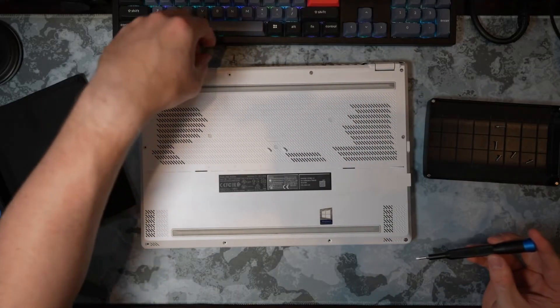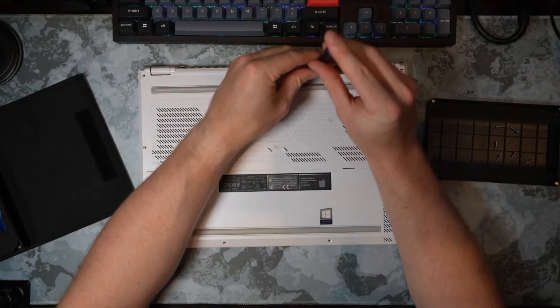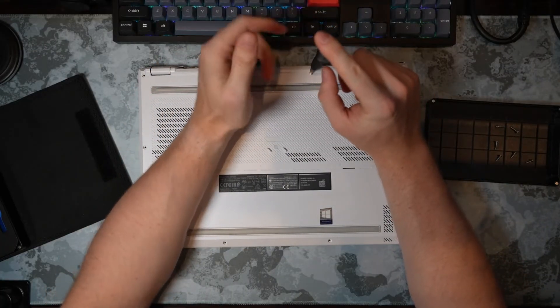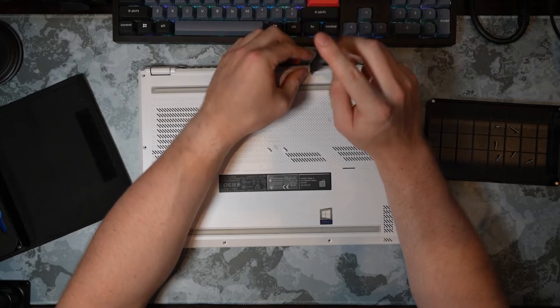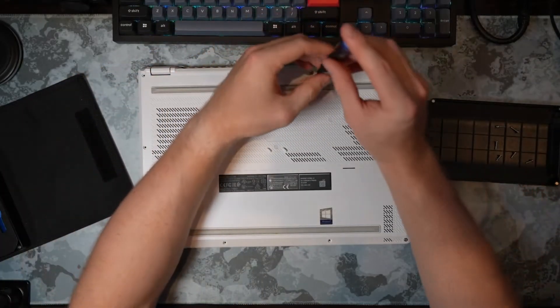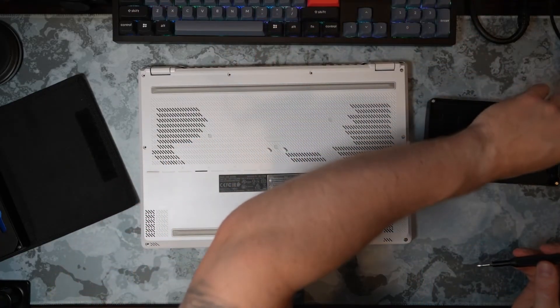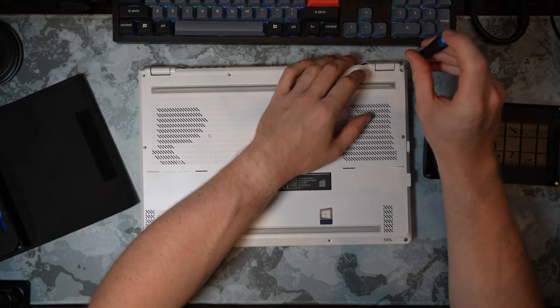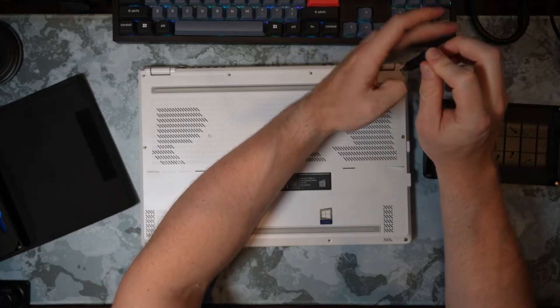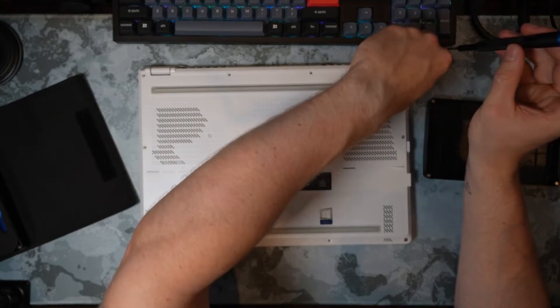I just got back from a deployment, and I used this laptop the entire deployment. Fantastic laptop — battery life has been great. This is running Windows 11. I have 32 gigabytes of DDR4 in here, nothing special, just laptop RAM. And I have two one-terabyte NVMe drives in here.